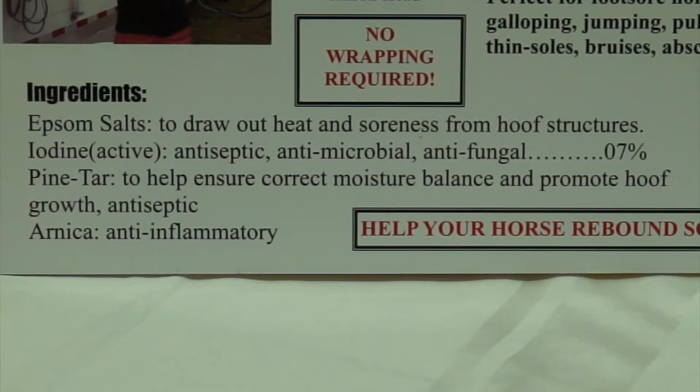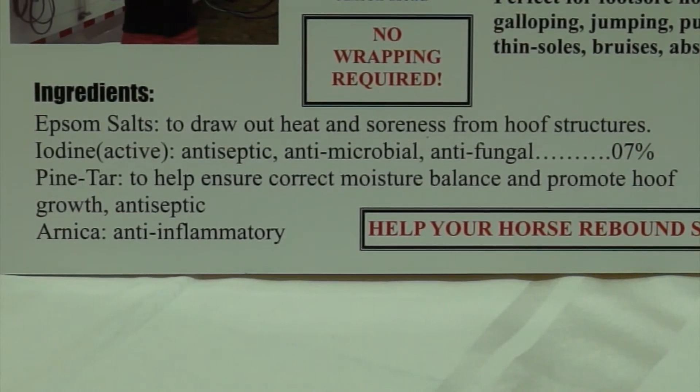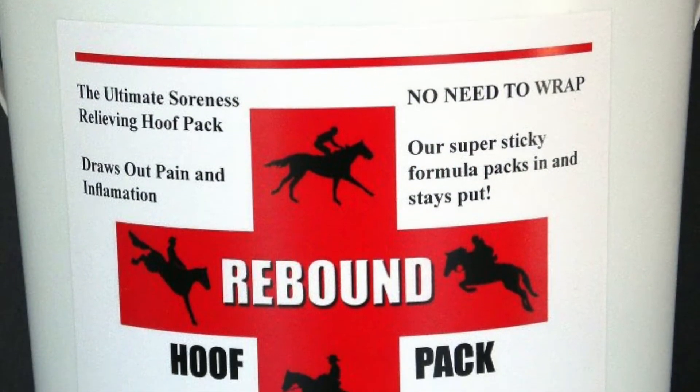We are here at the International Hoof Care Summit to share about how to get those ingredients into your horse's hoof without wrapping. Rebound Hoof Pack is a super sticky product, but it won't stick to your hand if it's wet.